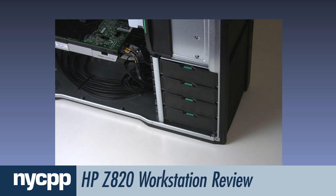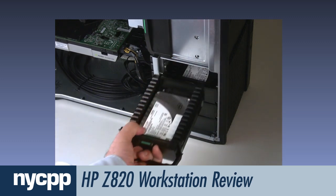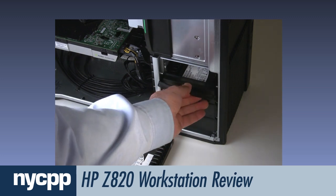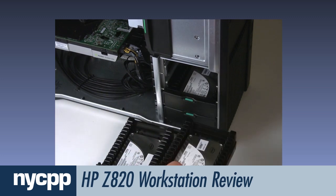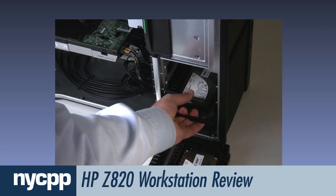Inserting and removing drives is as simple as pulling them out of the accessible hard drive bay. This machine came with three 300GB SATA SSDs — the first contained the operating system, and the other two were configured into a 600GB SSD RAID.